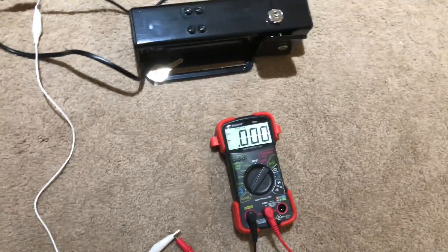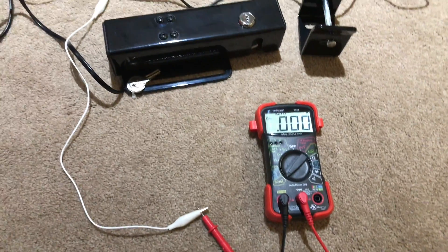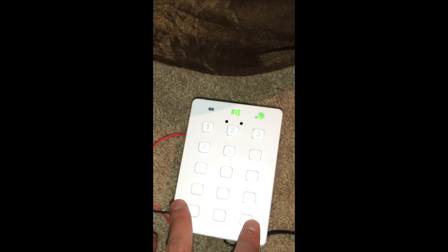Lastly, this lock is designed for gates, but unlike the previous two, this lock will only unlock when power is applied and also has the ability to be unlocked with a key. To control these locks, you can use your phone, but I also have an exit button on the inside and a keypad on the outside for manual entry.